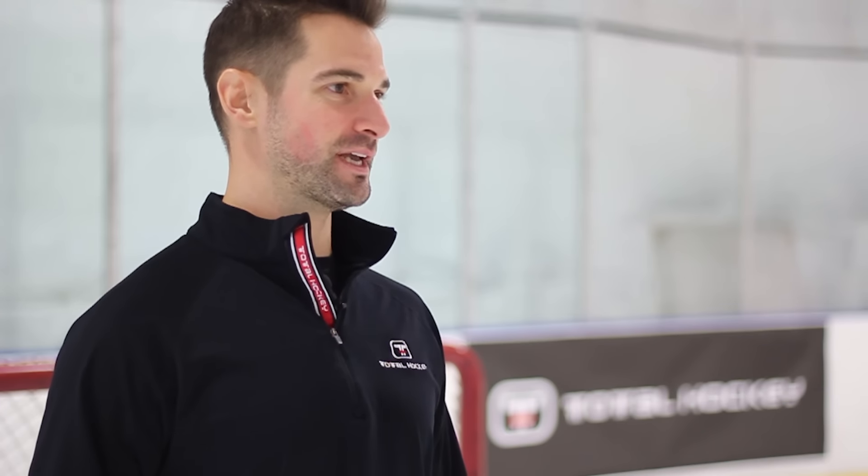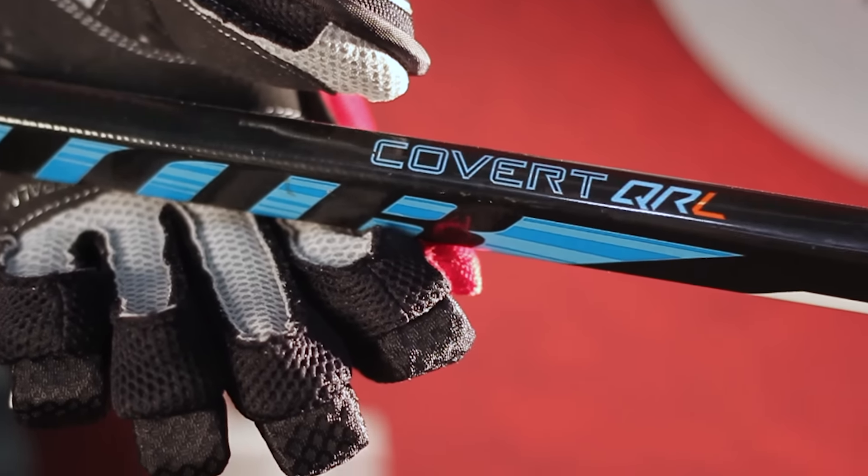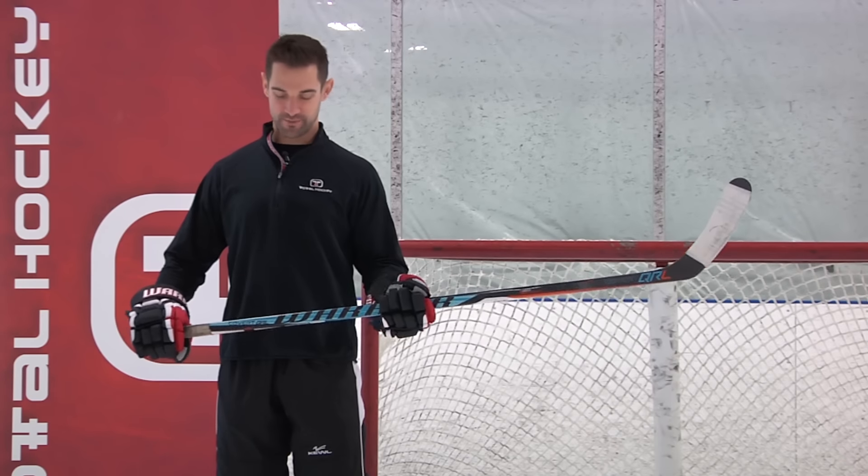I'm really loving the low kick point on this stick. I'm not a guy who really loads up into clappers a whole lot, so I like to shoot in stride and get pucks away quickly — fool the goalie with a quick release. And this offers one of the quickest you'll be able to find out there.